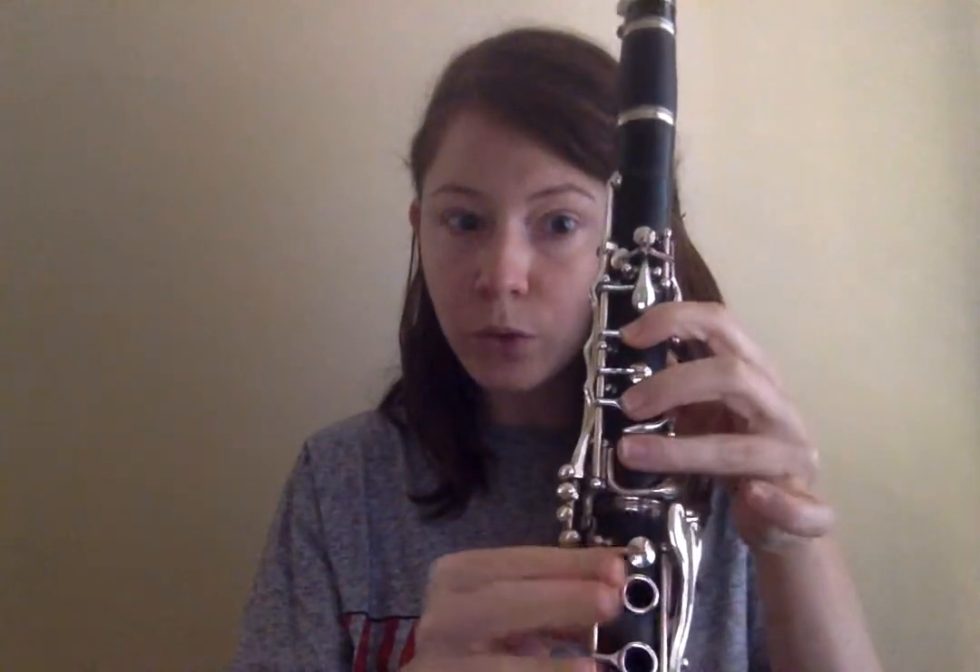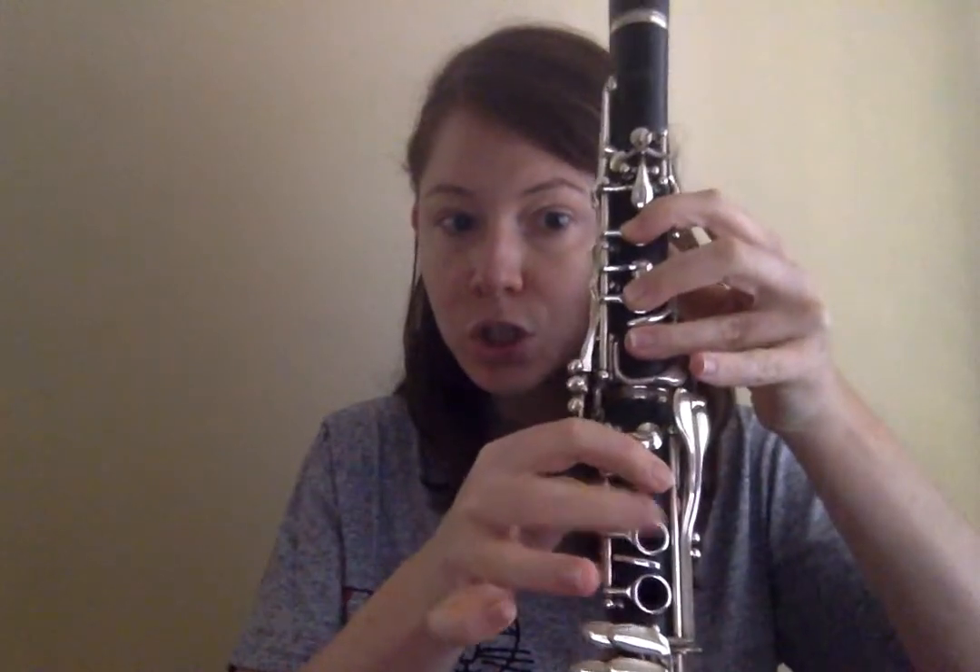Low A. Thumb, one, two, three. One, two.